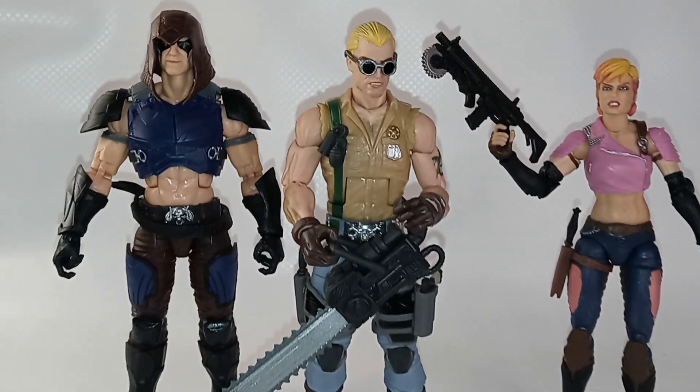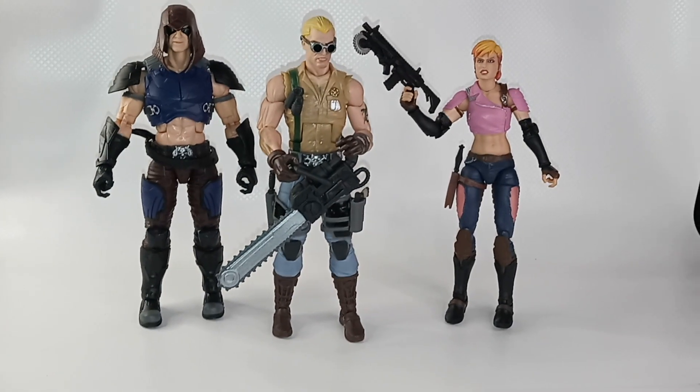Well, I hope you enjoyed the review of Dreadnok Buzzer from the G.I. Joe Classified Series line.